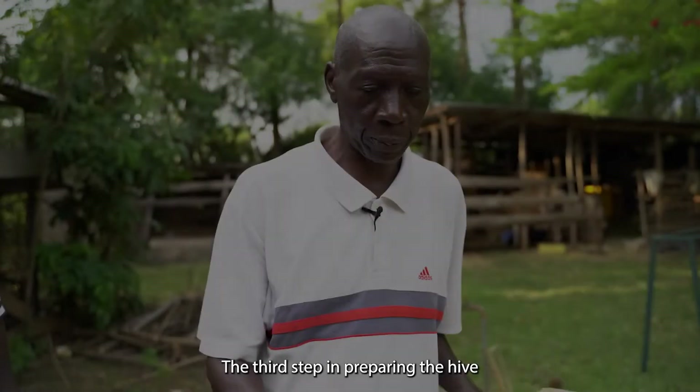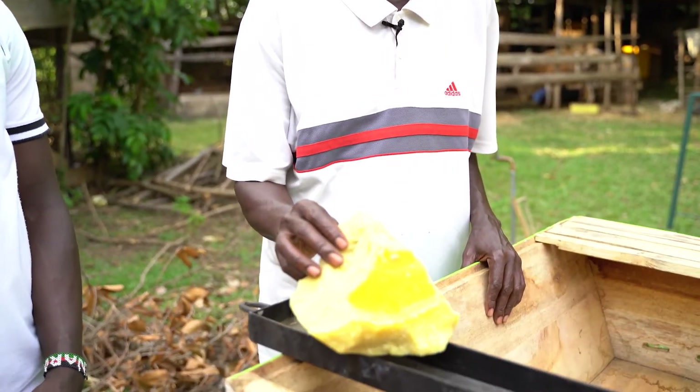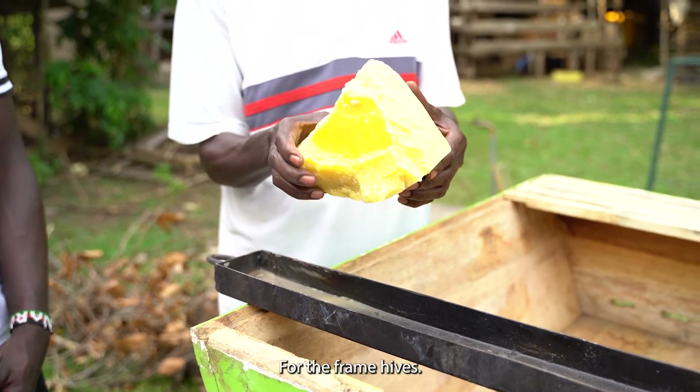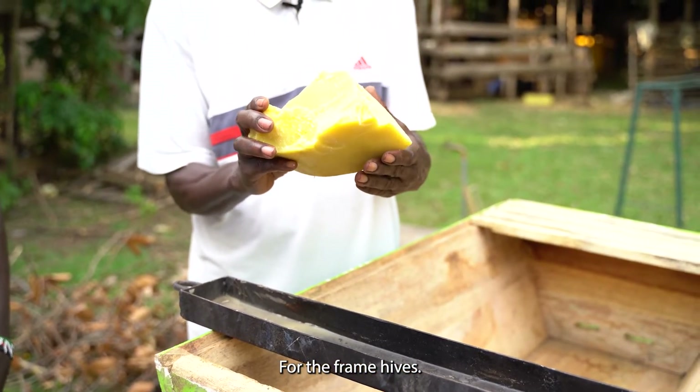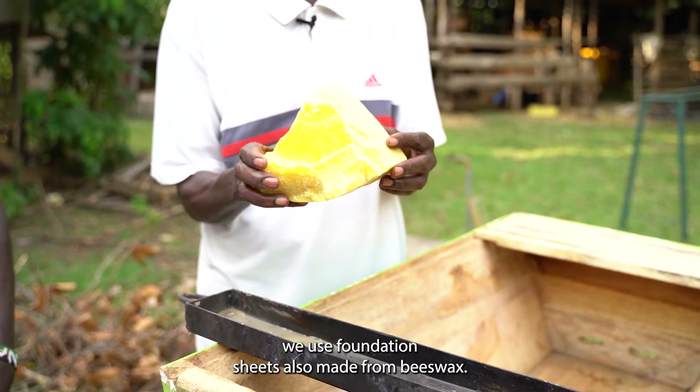The third step in preparing the hive for taking to the field is the baiting process. Here we use wax. For top bar hives we use the wax directly. For frame hives we use foundation sheets, also made from this wax.